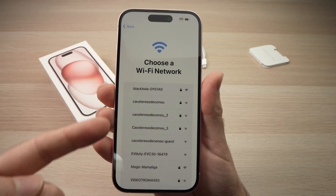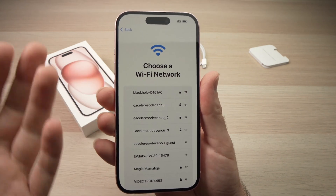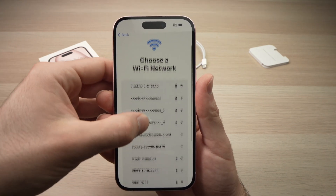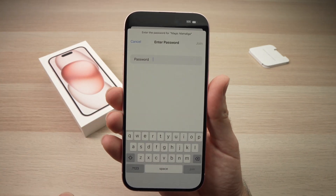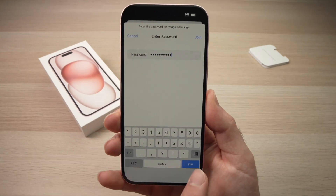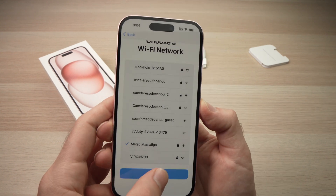Next, choose your Wi-Fi network from your home or office. From this list, mine is over here. I'll click on it and type the password. Once you've typed it, press Join, then press Continue.